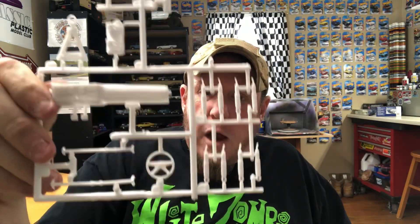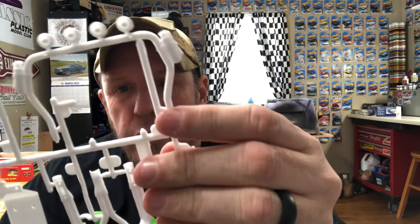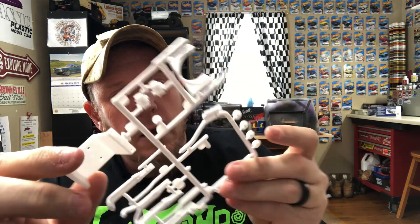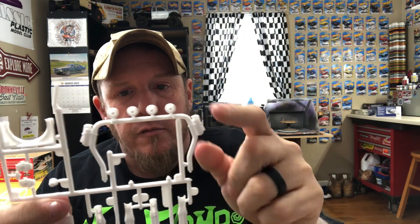This tree's got your shocks, dashboard, steering wheel, racing seat, intake manifold, that kind of stuff. Again, relatively clean. Here's the tree with your headers that come up through the hood, carburetors. This is like a skid plate with a tow hitch that mounts in the back. This is your roll bar with your off-road lights on it and fire extinguishers.